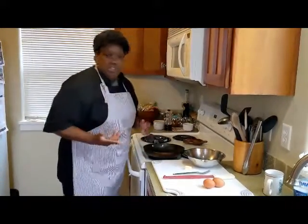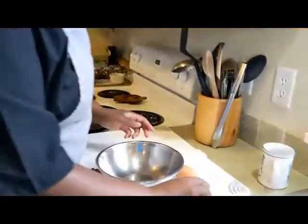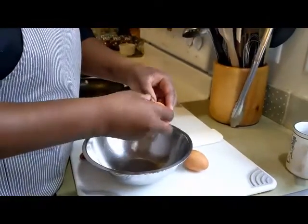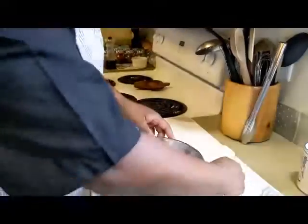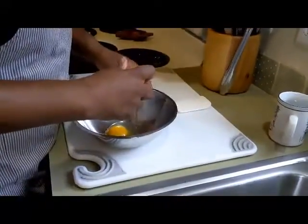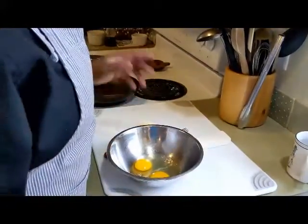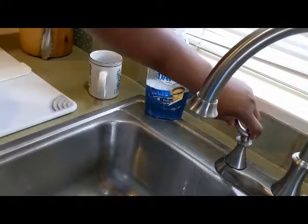First things first, let's crack these eggs. You can do it the traditional way — just give it a knock on the side and then pierce it. Or you can get fancy and crack it that way. Either one works. Make sure you wash your hands when you're using eggs because they have salmonella.